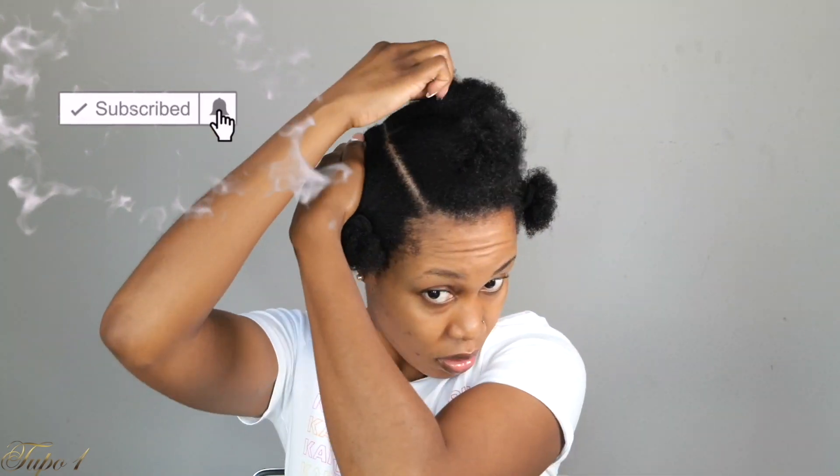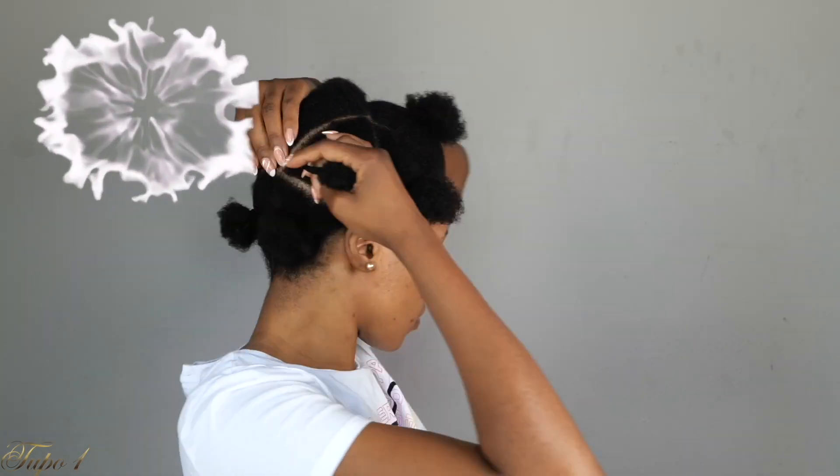Have you subscribed to my channel? Don't forget to turn on your notification button so you do not miss out on any uploads.